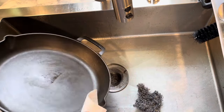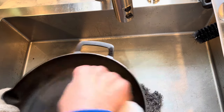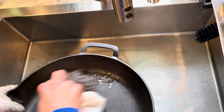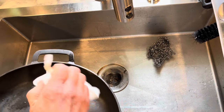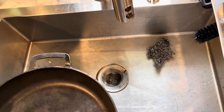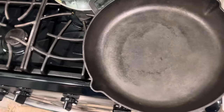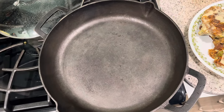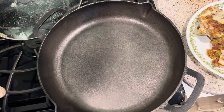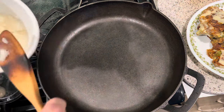That's a thing of beauty. And if you miss any spots, like this little gob here, you just grab this again and give it a little. Easy cleanup, easy cleanup. After that, you turn the heat back on and put some more coconut oil in, so you'll be ready for the next go-round.